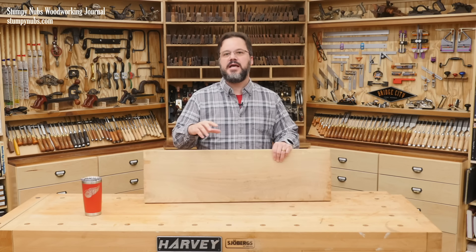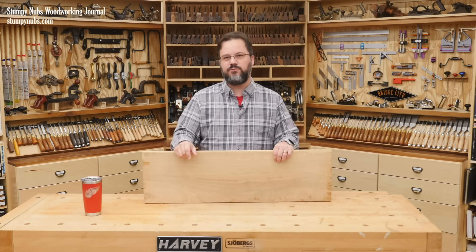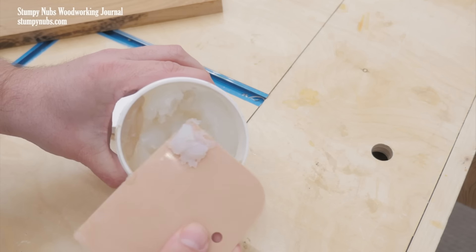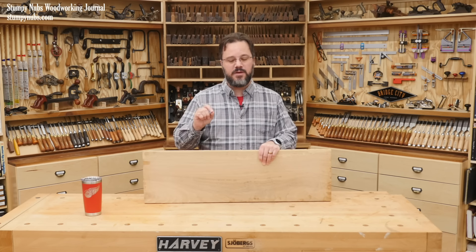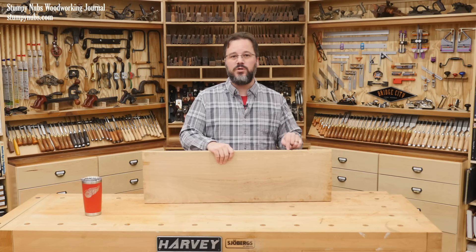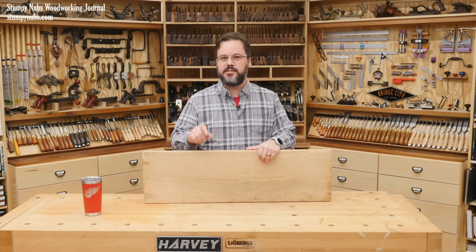A better solution is to fill those open pores before you apply your top coats of finish, and they do make chemical grain fillers for this purpose. But the old timers swore by their gravy, and many fine woodworkers today still prefer that old method because instead of filling the pores with a clear resin, the gravy is made from the wood itself. I learned this years ago from the late Charles Neal, and it's really simple.